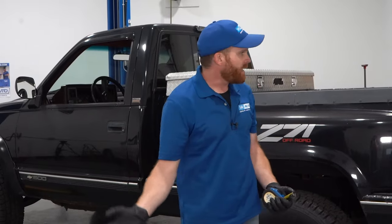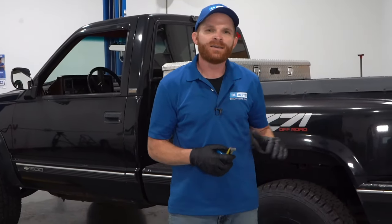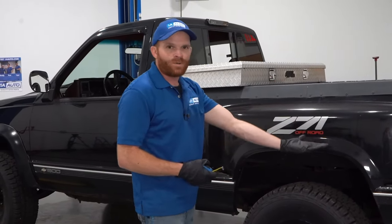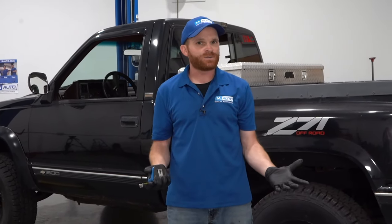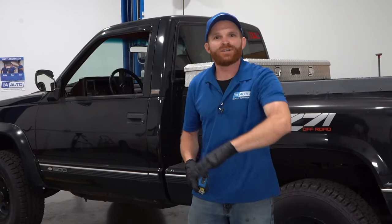Why did I start off talking about rake — the slant of the vehicle itself? Because that's going to change when we make our adjustments to the front. There are a couple of things to think about before you start making adjustments. If you like to tow things around, like maybe a heavy camper on the weekends or you're constantly dragging something heavy on the rear end, that's going to weigh it down. When it weighs down, it might potentially even out the vehicle overall. So be very careful — if you adjust the rake without having that weight on it, you could potentially have the rear sagging lower than the front, which is very unsafe.